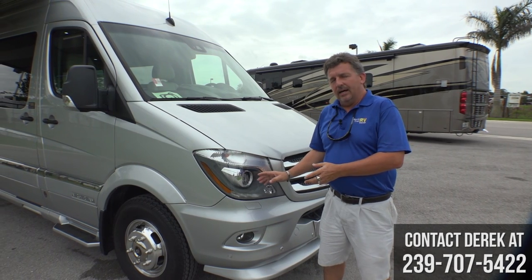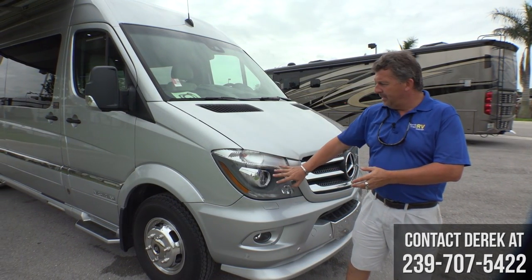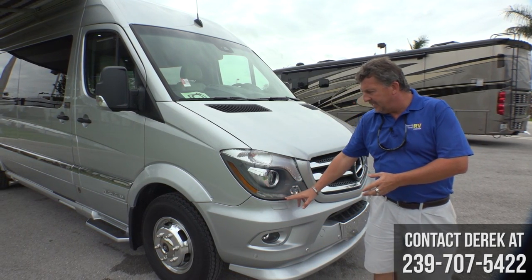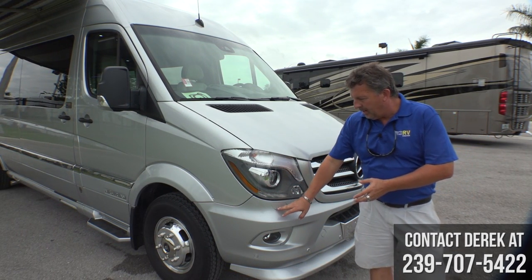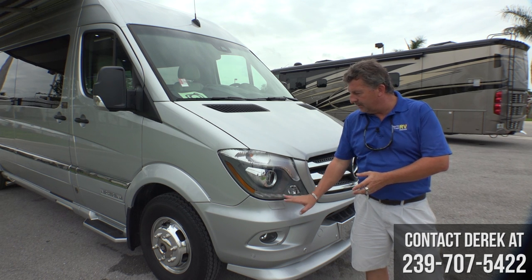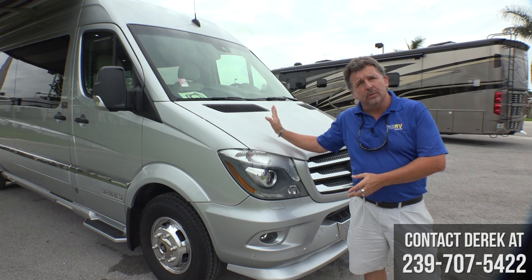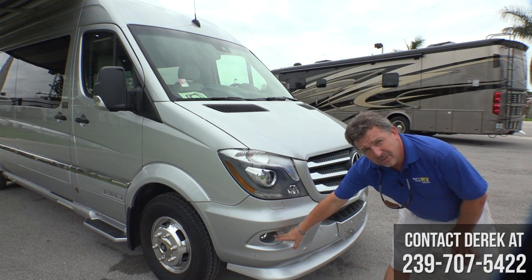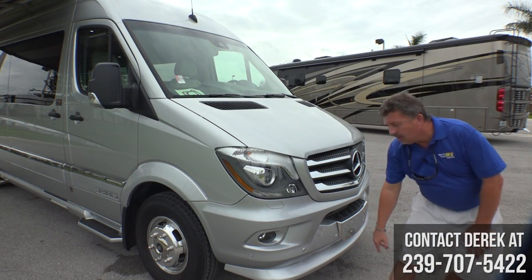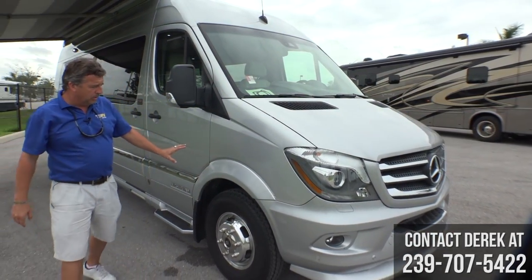Starting with the Interstate, we have projector high beam and low beam headlights, and there's an LED light strip. Behind here is a windshield washer unit that also cleans the headlight when you turn on the windshield wipers. You have fog lights and Parktronic sensors, which you won't find on other brand Class B Sprinter motorhomes.